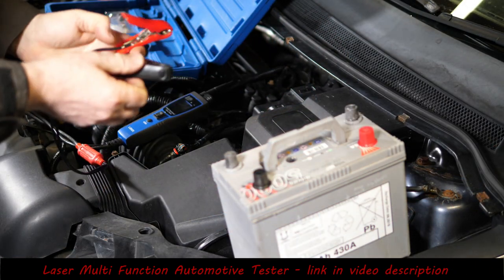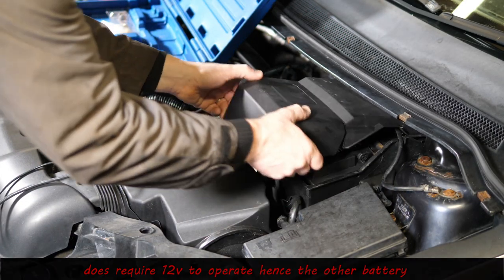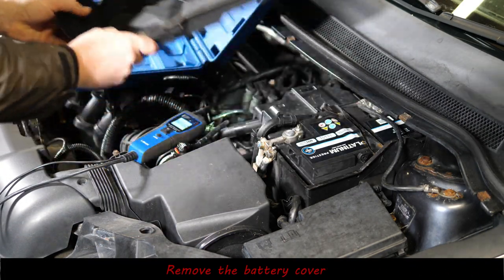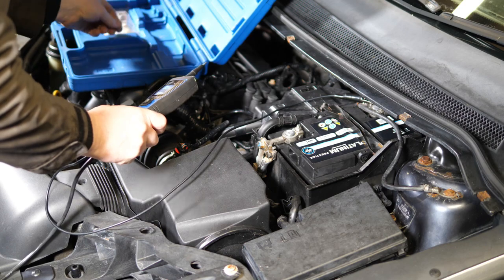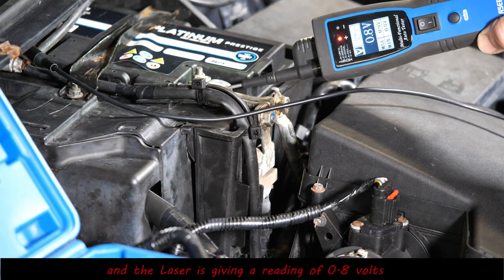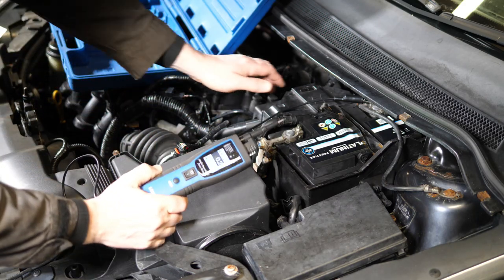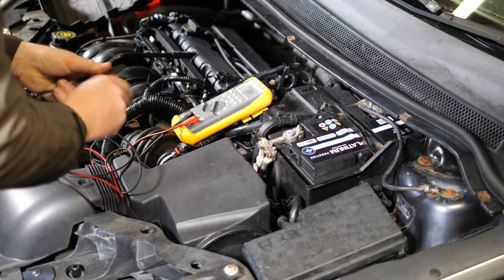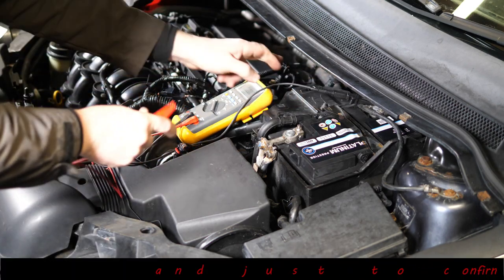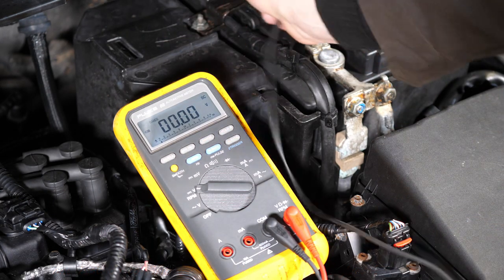I'll take a voltage reading of the current battery — this is the battery that was originally in the car when it was abandoned. I'm using the laser tool here, which requires an external battery power source to operate. Removing the little plastic cover, we get 0.8 volts. I'll double-check with a standard Fluke electrical meter, and we've got 0.94 volts — so we're definitely under one volt.